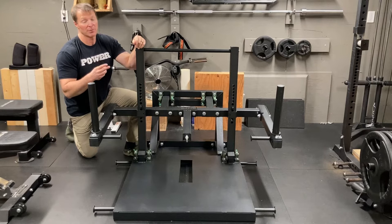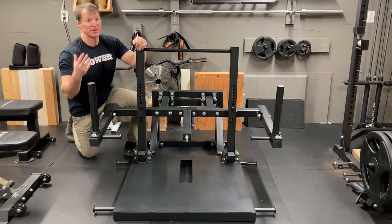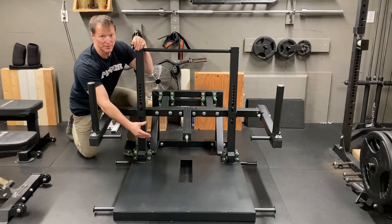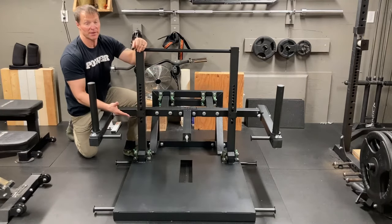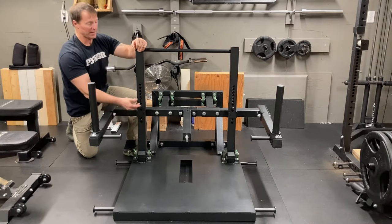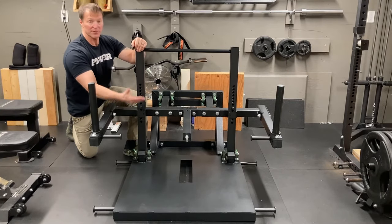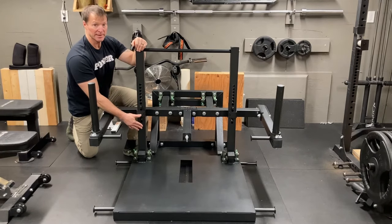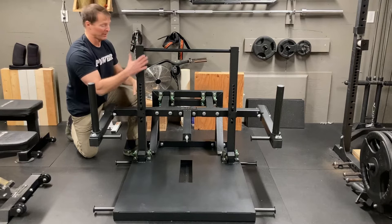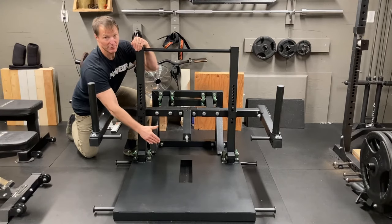The first con I would have with this machine is there is no safety mechanism built into it. The more expensive models have something built in at the bottom that you can adjust so that if you fail at the bottom of the squat, you can just rest it down — this doesn't have that. You could adjust the J-cups down to the most bottom level, and depending on how deep you're squatting, you can put the bar forward and the J-cups will catch you if you start to fail. Alternatively, you can just use a block of wood to rest it down onto if you actually fail.